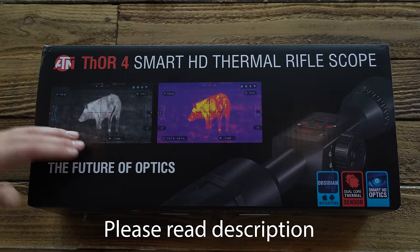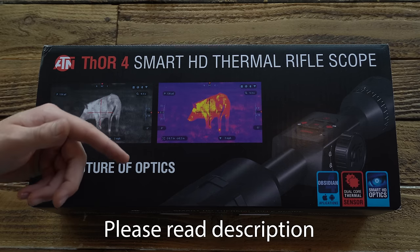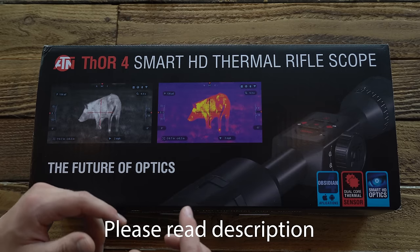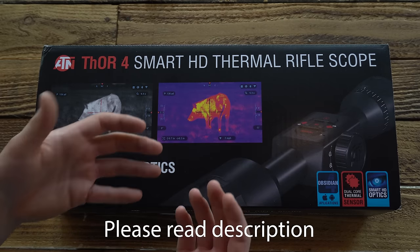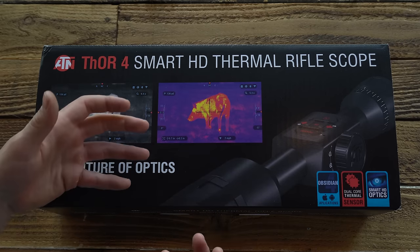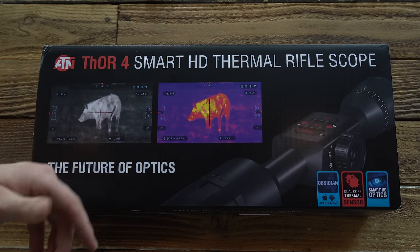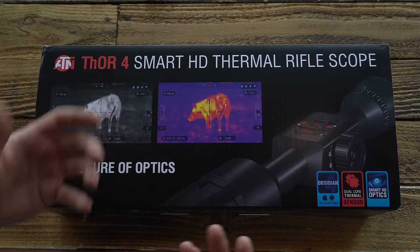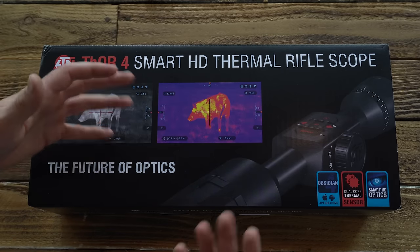Before we get started, go ahead and take a look at the description below. There's going to be a lot of details in there, and I'm going to put a timeline of the different things we're going to cover in this video. If there's something you're after and you want to get to right away, you don't have to watch the whole video — feel free to skip around. I'll also have a link of where you can purchase this for yourself if you decide to get into the thermal optic game after watching.